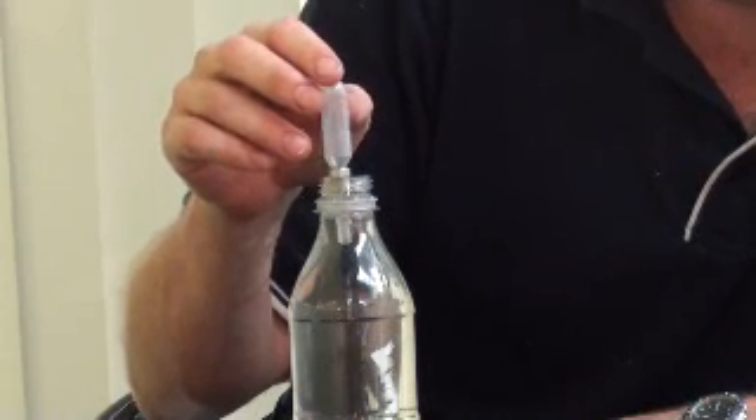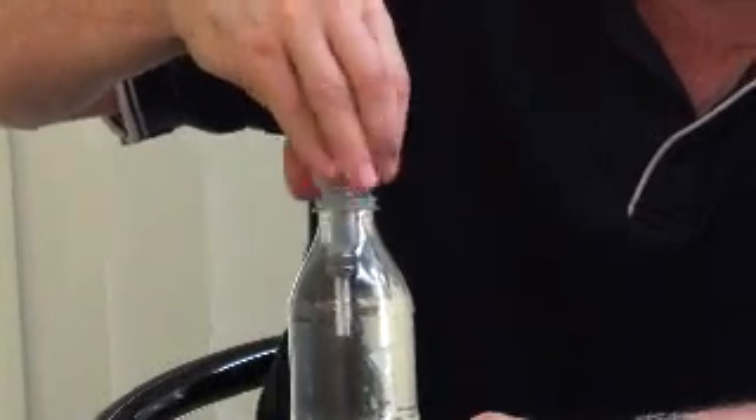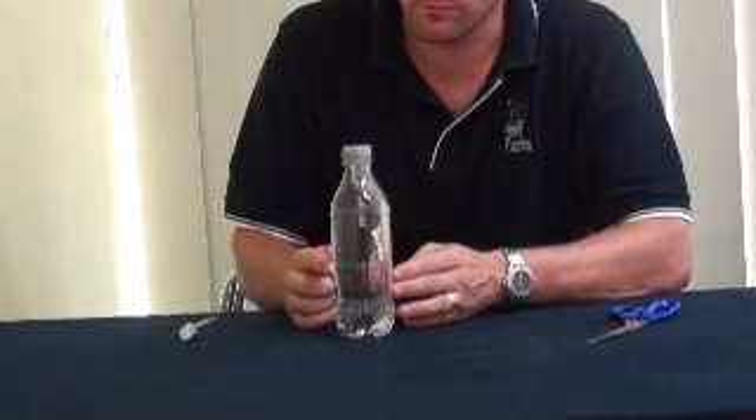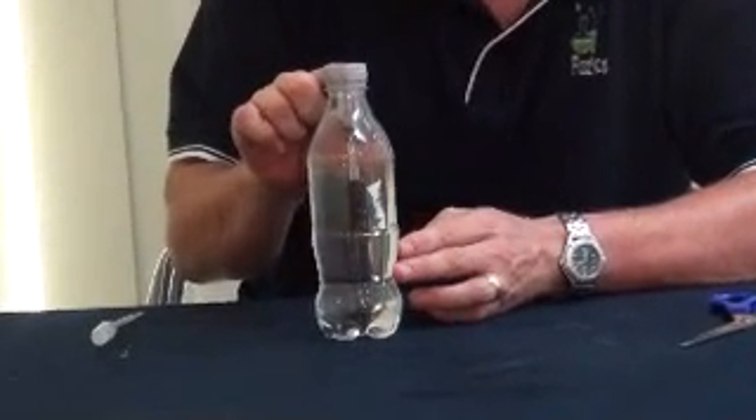Now, this part here has a lot of air in it, so it can float — so it's buoyant. If I tie the top up, I've sealed our container. So if I press on the edges, pressure will go throughout the fluid and impact on our little pipette.